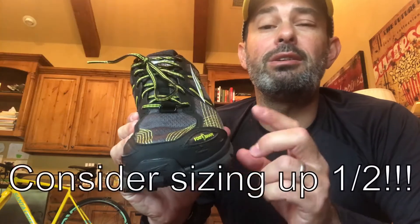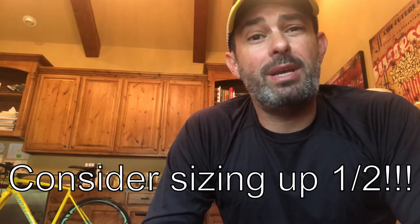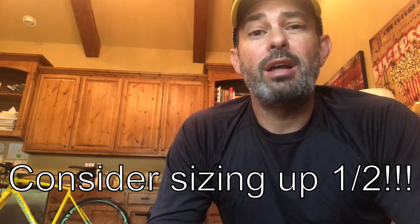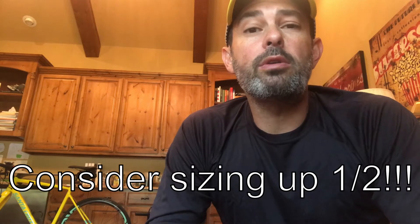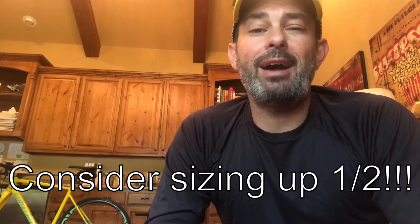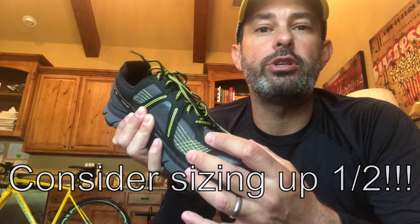So long story short, I think you should consider sizing up. Go to a local retailer or maybe try somebody like Zappos — Zappos stocks these shoes and offers free shipping and free returns. Order this in your natural size as well as a half size up, and wear them around the house. My strong advice for most of us is to size up — get a half size bigger to account for the more rigid toe box.